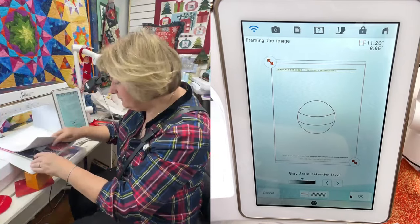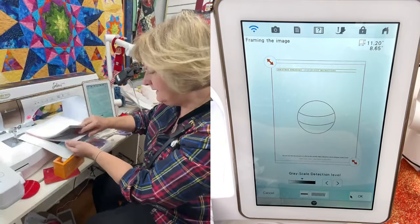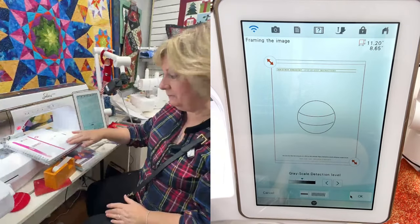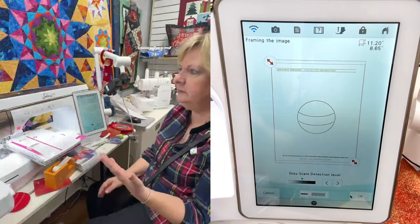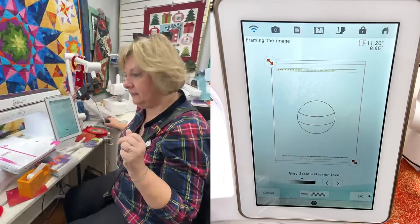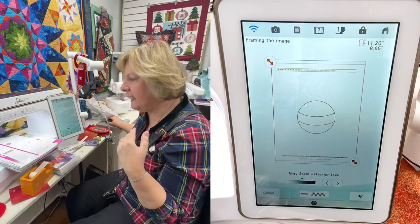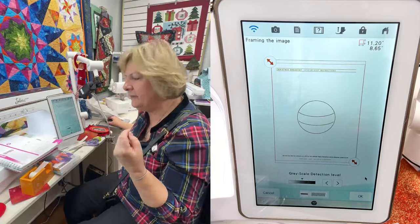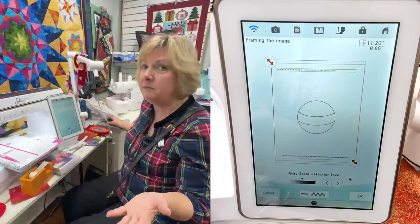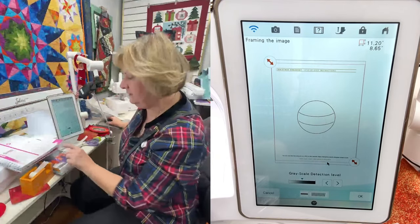Now you start at step six on page 65 of your Mastering IQ Designer book. I don't send out these directions because a lot of people put time into creating them — it's their job. If you own this machine you need to get that book. I know it's expensive, but a lot of educators from all over the United States contributed to it, and they probably only print a thousand or two thousand at a time, which is why they cost more — but it's well worth it.